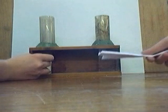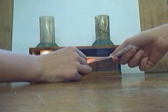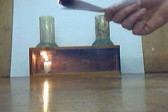Now to start the experiment, strike the match and light the candle and the end of the piece of paper. Remember to always strike the match away from you. Close the glass panel and blow out the match. Once the piece of paper has caught, blow it out as well and place it inside the tube without the candle underneath.